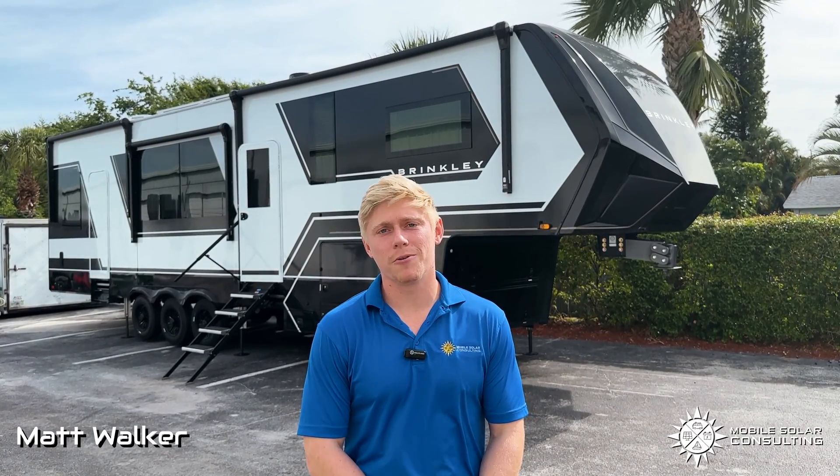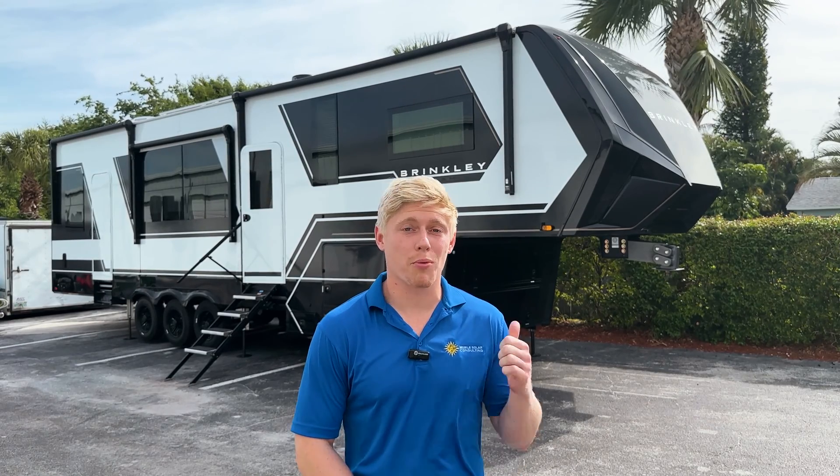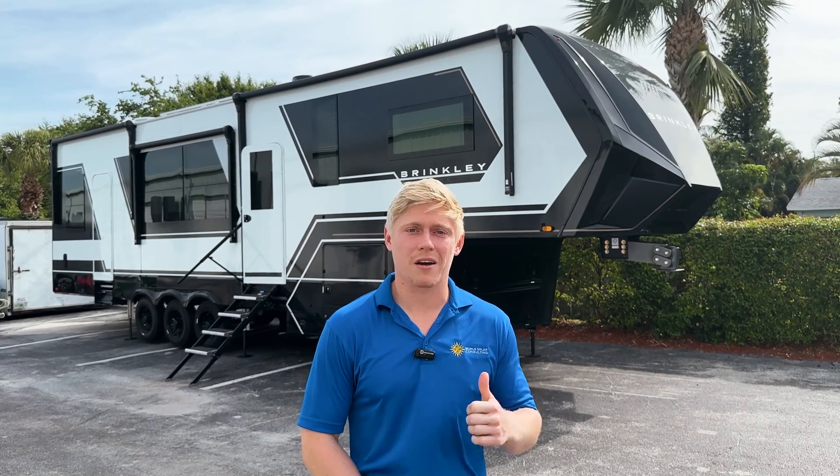I'm Matt with Mobile Solar Consulting and I want to give you guys an overview of our latest project. We added some solar panels and batteries to a Brinkley Model G 3500.